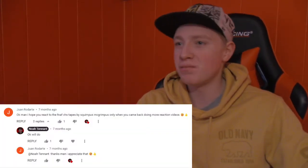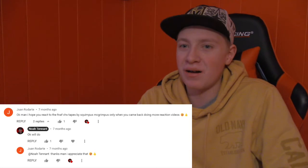Alright guys, welcome back to another creepy YouTube series. Today I'm reacting to Season 1 of the FNAF VHS tapes by Squimpus McGrimpus — I believe is how you say that. I've been requested many times to watch this, so I'm finally going to do it.